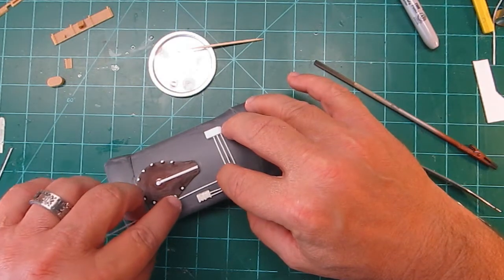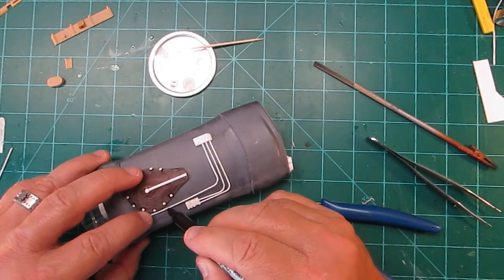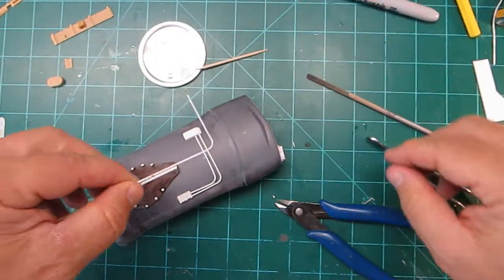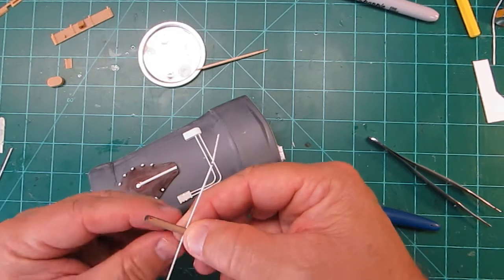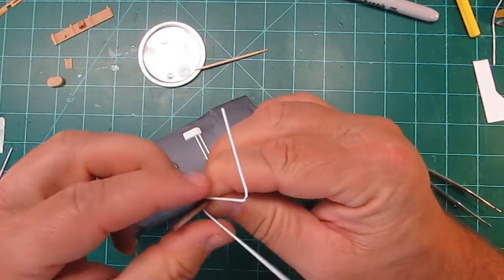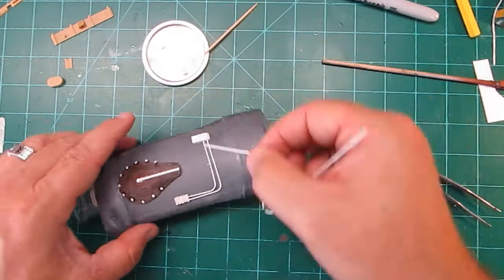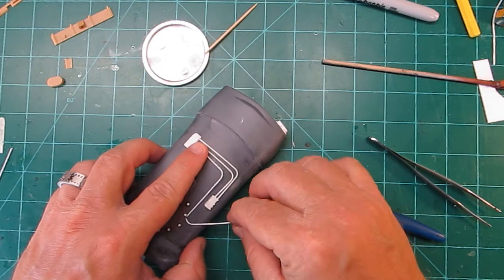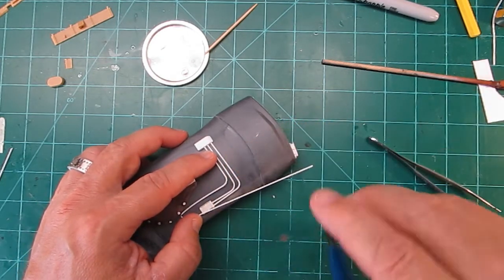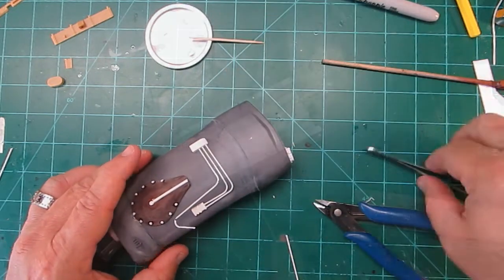We're going to bend it one more time — mark it and stick the chopstick by that black mark. There we go, another nice bend. I kept this part a little bit long so you could see how easy it is to bend. You never know when you want to use some tubing — granted it's only about three thirty-second — but it can add a lot of detail to a lot of things.